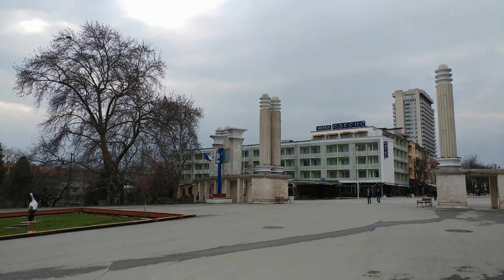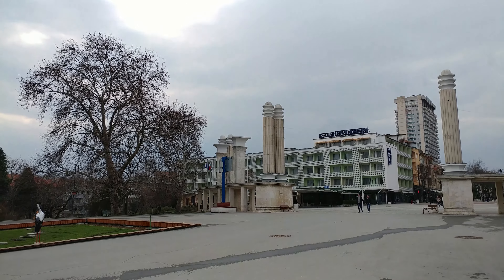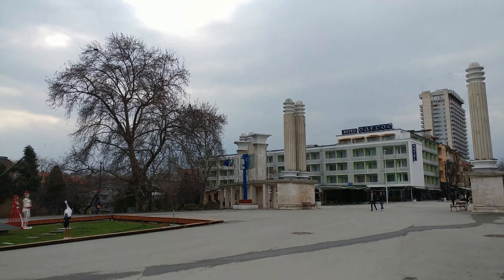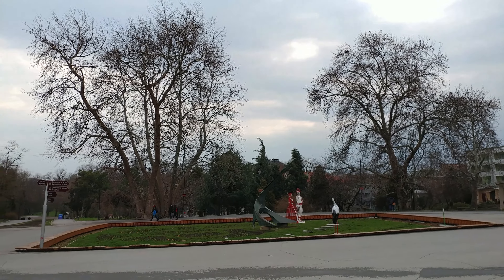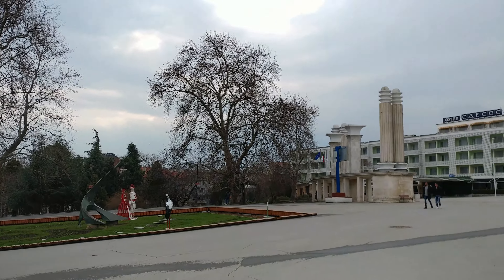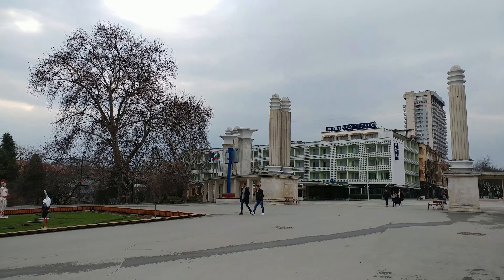Hey guys, this is Nick with PhoneArena and I'm currently taking a video with the LG V20. I'm shooting at 4K resolution, 30 frames per second, using the main camera for this video sample.